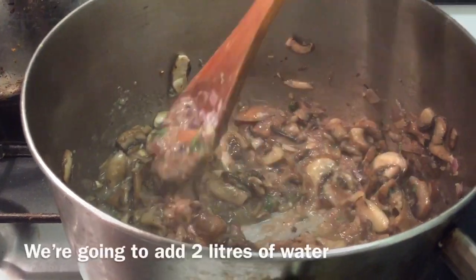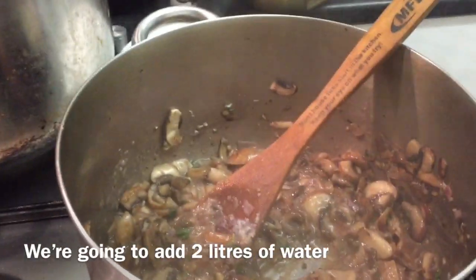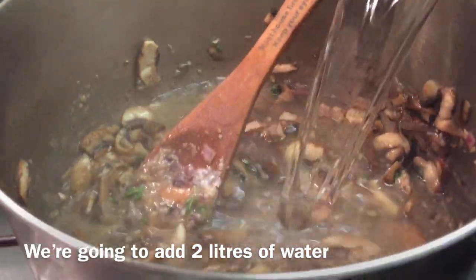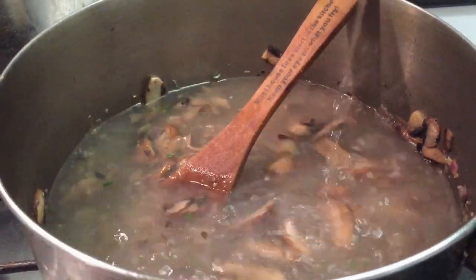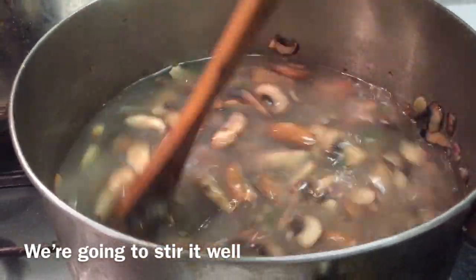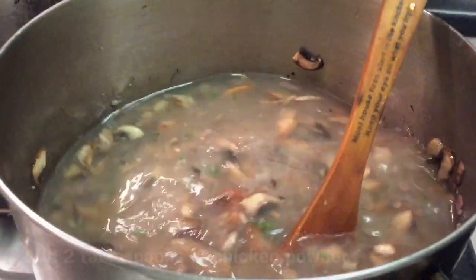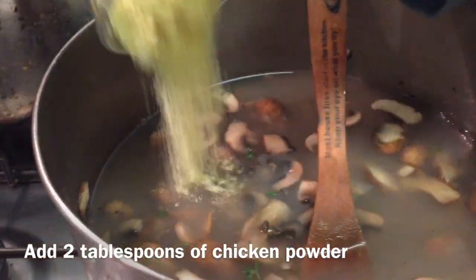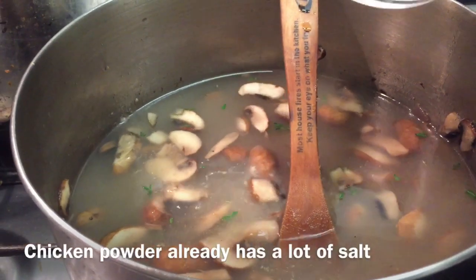Now we will add 2 liters of water. Then we will add 2 tablespoons of chicken powder. Because the chicken powder adds flavor, you can adjust to taste.